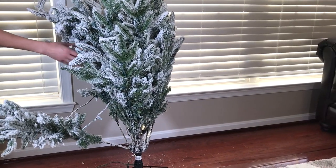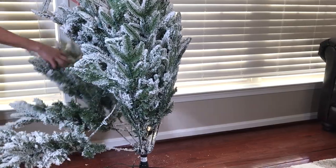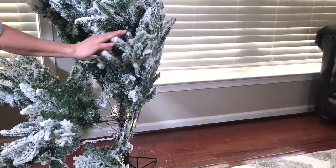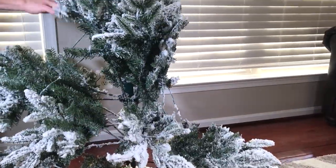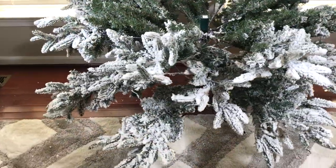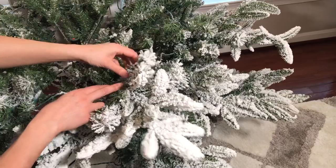You're going to gently jiggle the tree so all the branches fall into place. Just be gentle and try not to bend the main branches. I like to fluff my tree from the bottom to the top, starting one section at a time.